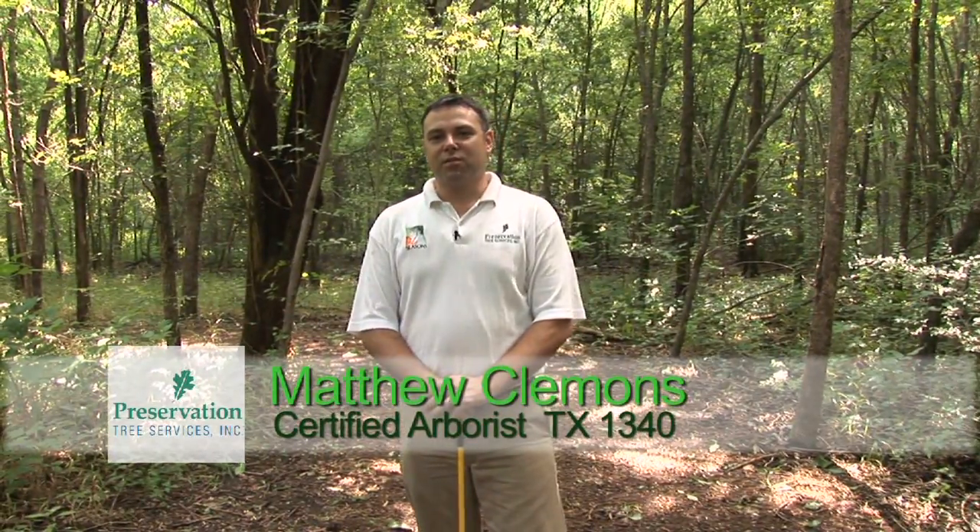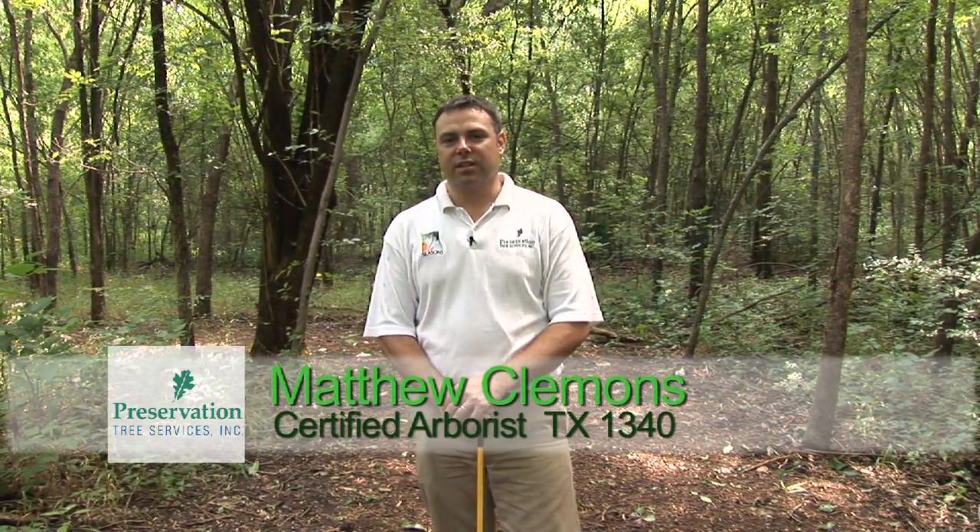Hi, I'm Matthew Clemons with Preservation Tree Services. Today I would like to introduce you to our Seasons Liquid Compost Extract by showing you the forest floor and native tree environments and comparing them with the reality of our commercial and residential maintained landscapes.